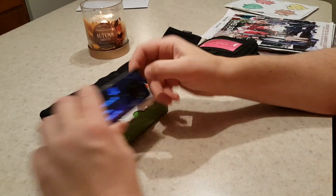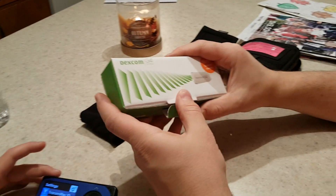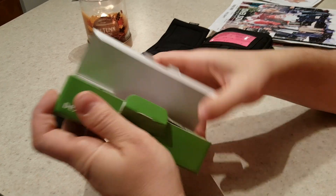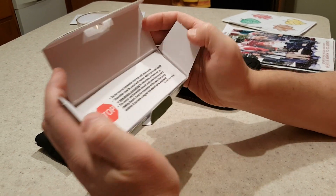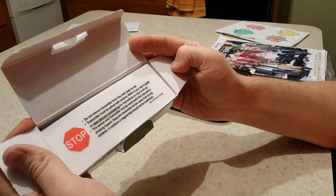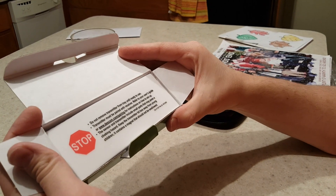So what we're gonna do — it's on your leg, right? We are going to open this up. It's important that you don't take it out until you're actually ready to use it. It says right on it: 'Do not remove until ready to use.'